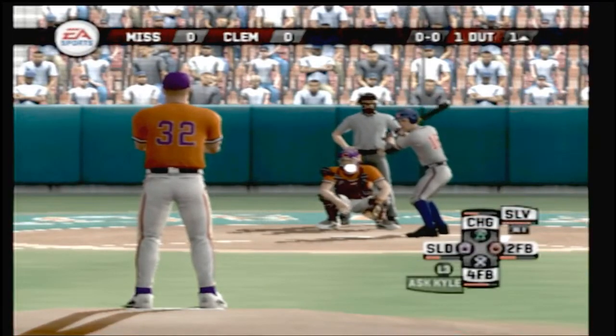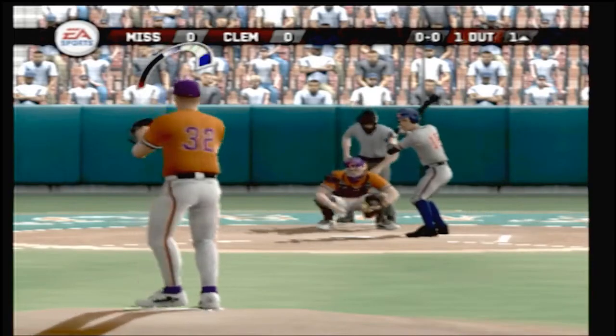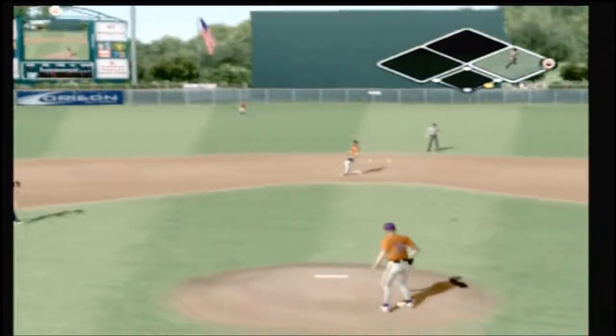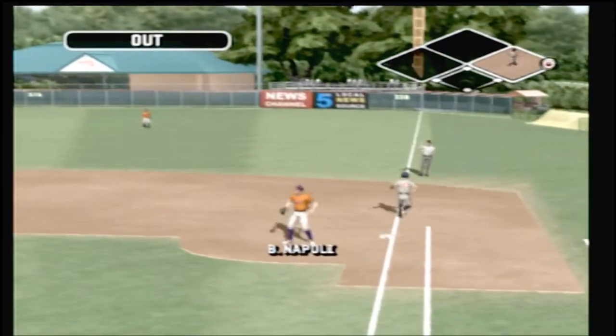Number 16 is up next. Ground ball to the left side, the throw across the infield — he's out.